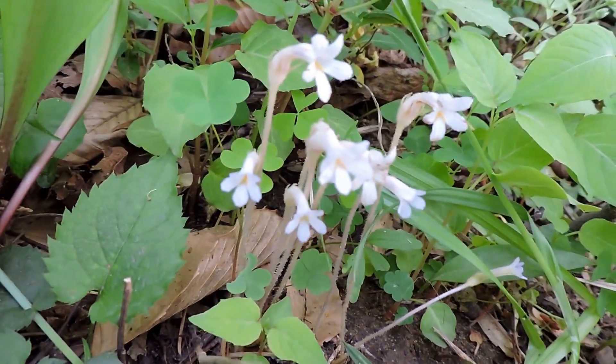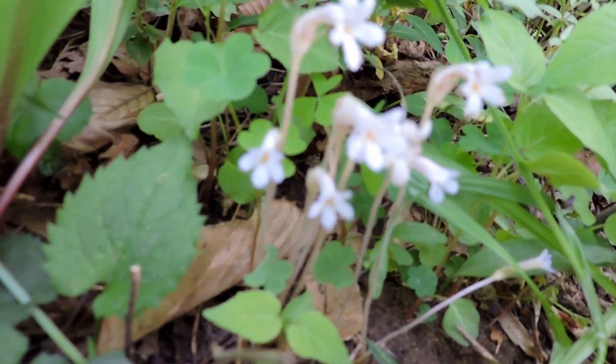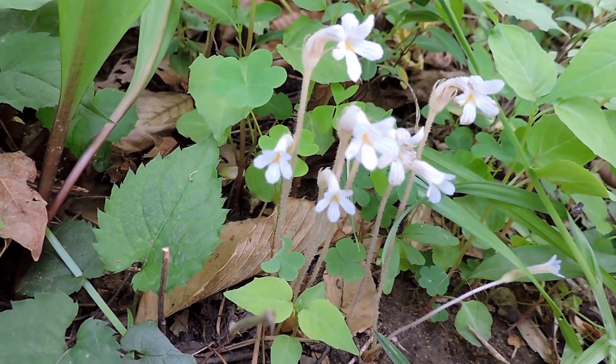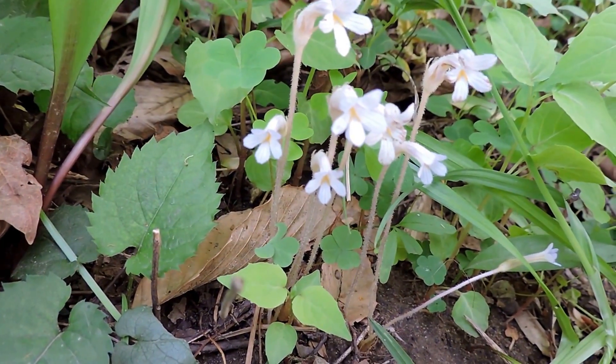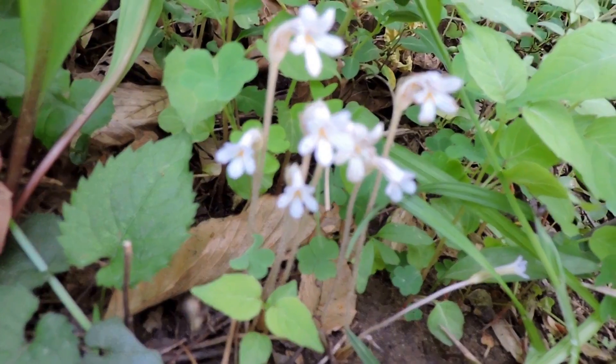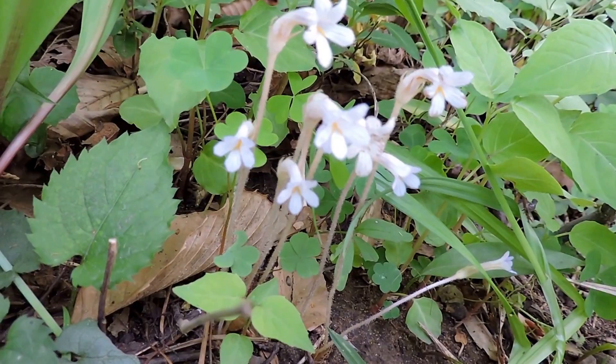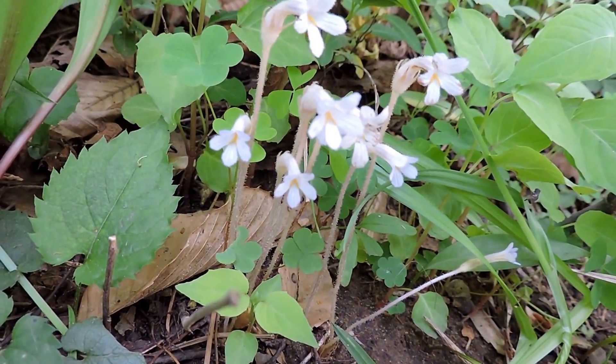This is a really cool parasitic plant. It goes by a bunch of different names: one-flowered broom rape, one-flowered cancer root, sometimes it's called ghost pipes, naked broom rape. The scientific name is Orobanche uniflora.